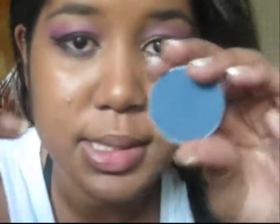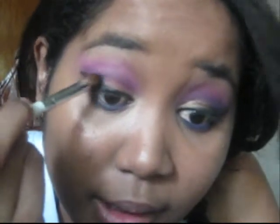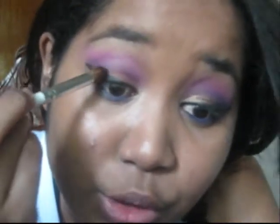The next color we're going to take is this navy blue. Take it down into the same brush and we're going to be placing this on the outer third — like where your eye naturally forms a dip, right there. And then just put it in circular motions and blend it into the purple.